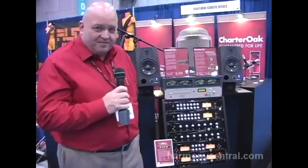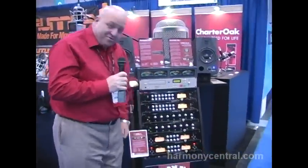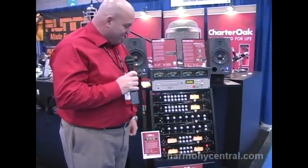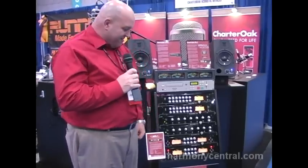My name is Mike Deming from Charter Oak Acoustics. We're here at the 2011 AES show at Javits Center in New York, and we're going to talk about one of our new products — the first microphone preamplifier that we've brought to market. This is the MPA1, a dual microphone preamplifier.